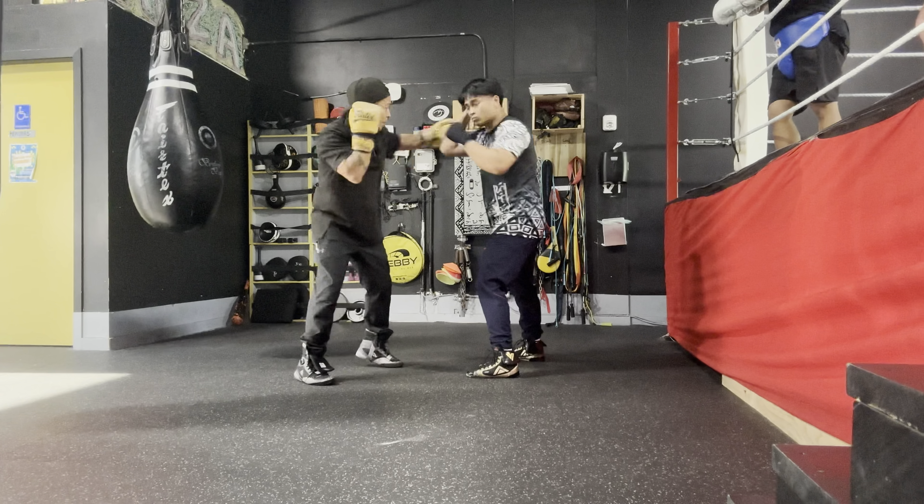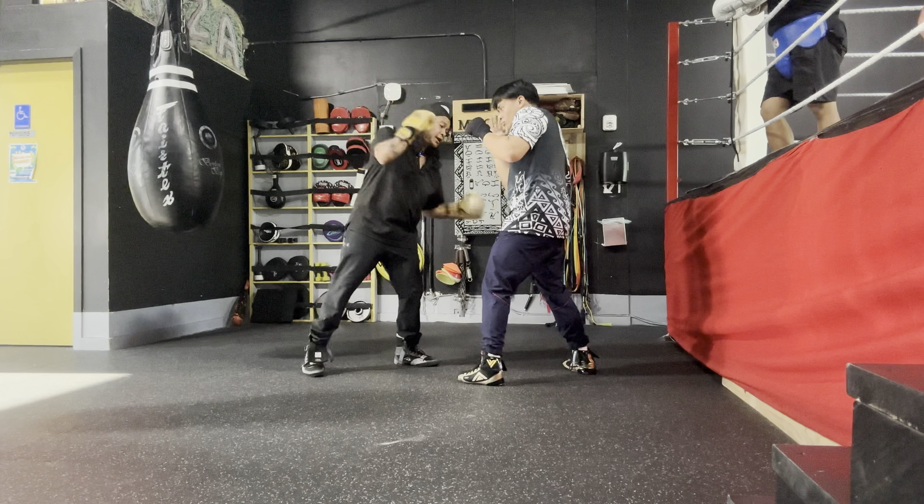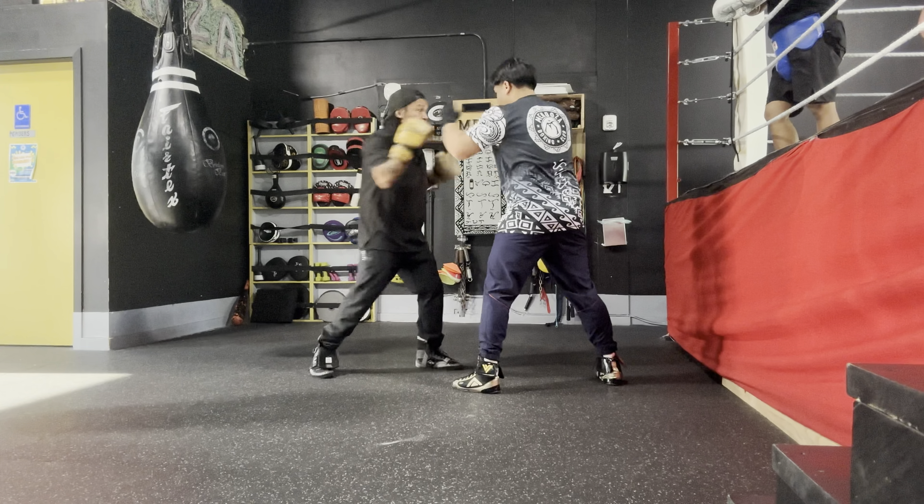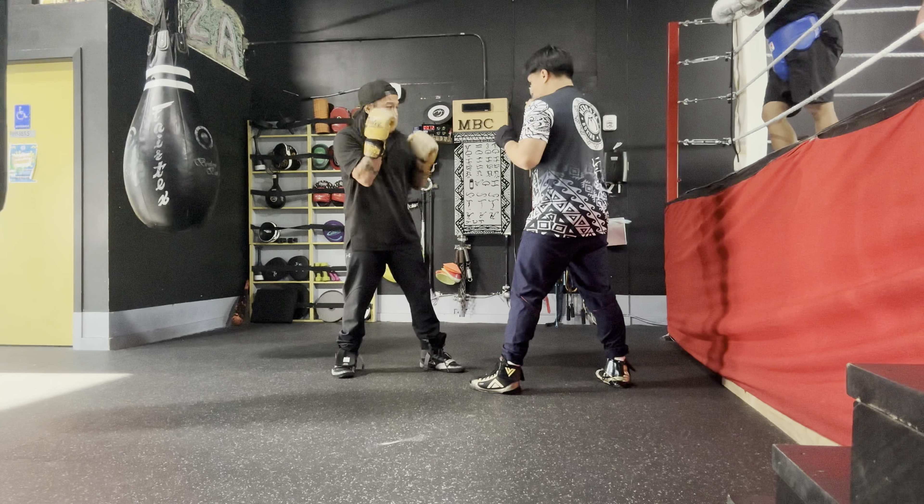Again. One, two, three. Boom! Bang. One, two, three — body. And also the other hand too. Keep it. Boom! Just tight here. One, two, three.